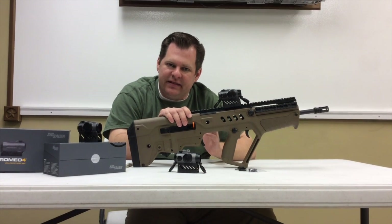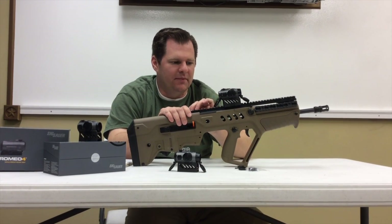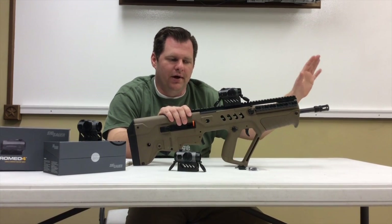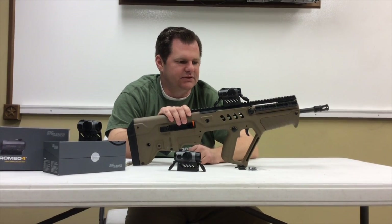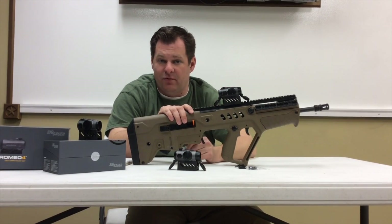There are two things I think it's lacking. The battery life seems a little lean — I'd like to see maybe three to five years, at a higher-end Aimpoint or Trijicon level. So some more battery life would be welcome. Supposedly the MoTAC will help with that, but I'll let you know as I get some more hours on it.